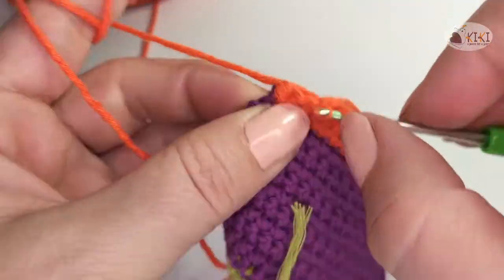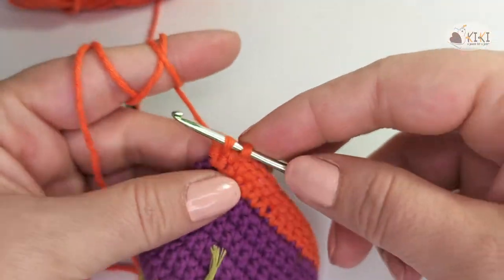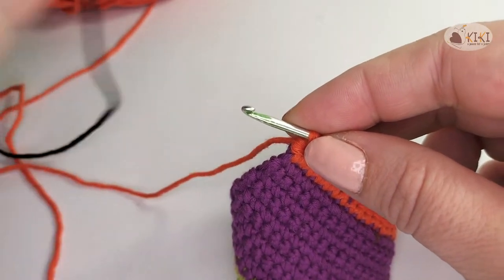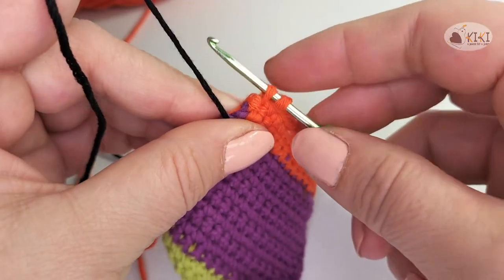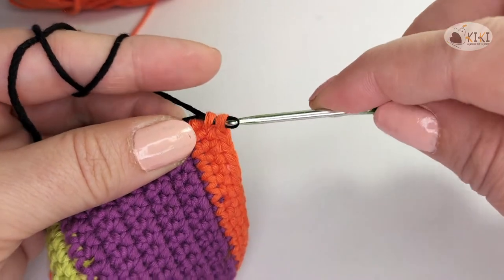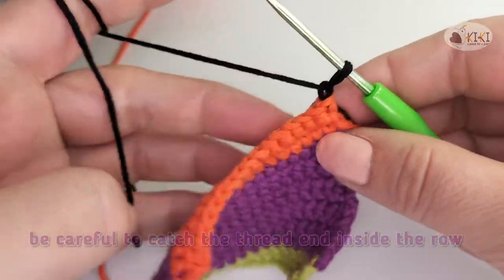Let's say we want to make orange and black stripes. I made two rows with orange and now we want to make two rows with black. Close the last orange stitch with black color. One chain for turn and continue.